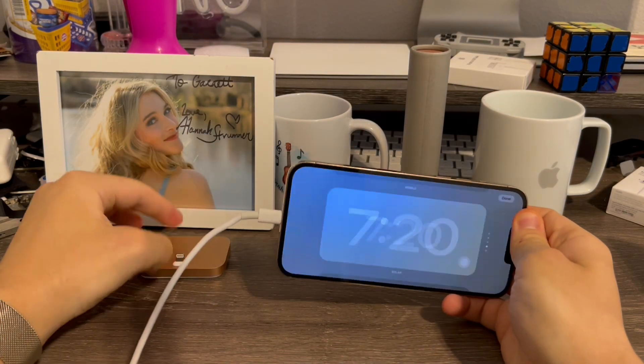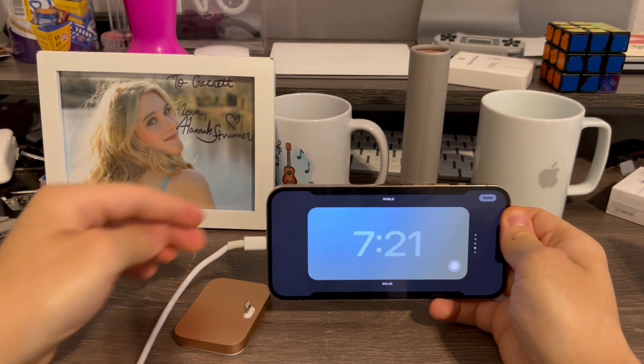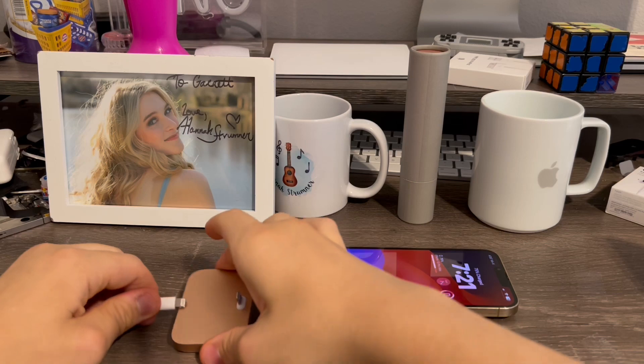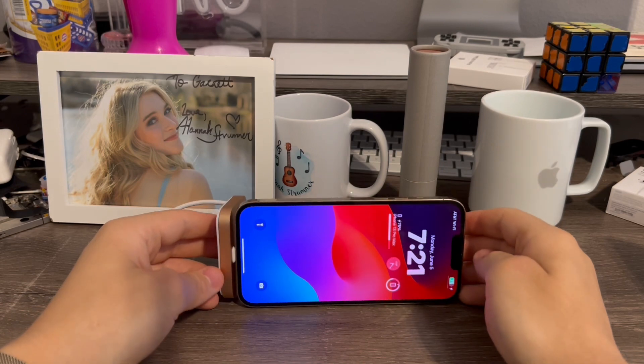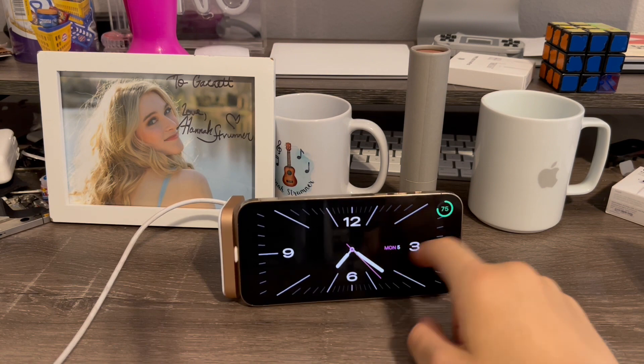You can also use a stand like this to hold it up while you're doing this. I'll go ahead and show you guys — I'm going to plug my little stand in. You can just plug it in, wait a few seconds, and just like that it's changed.